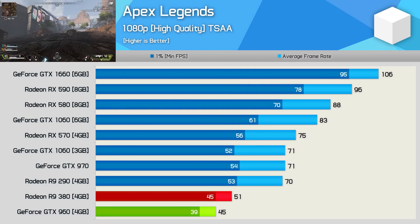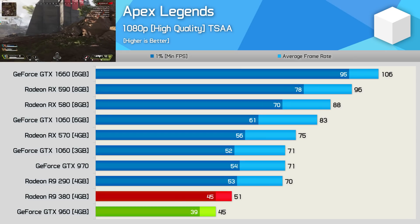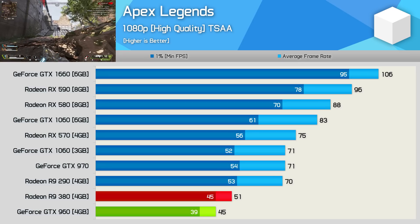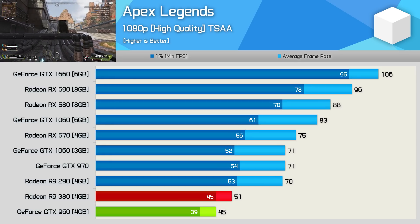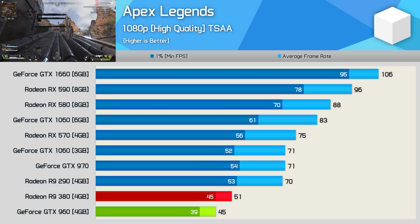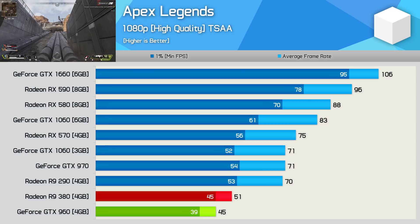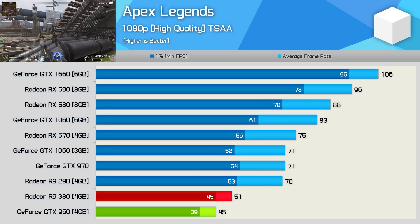First up is Apex Legends, where the R9 380 is a good bit ahead of the GTX 960, hitting 51 FPS on average opposed to just 45 FPS. This 13% boost was very noticeable, and in fact it's probably the 15% increase in 1% low performance that you'll really notice. For those keen on this title, something like the RX 570 will provide almost a 50% boost in frame rate, or for more than double the performance, the GTX 1660 works nicely.